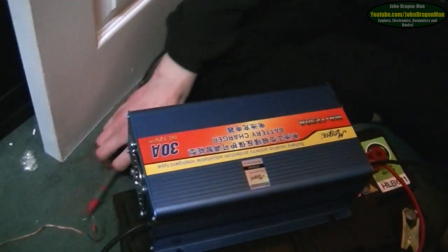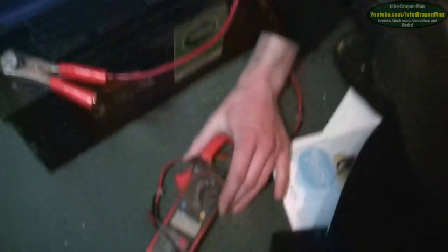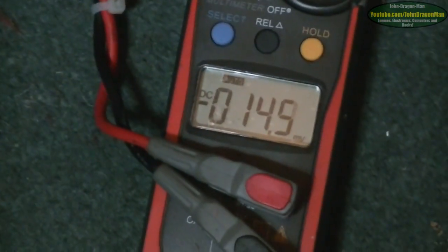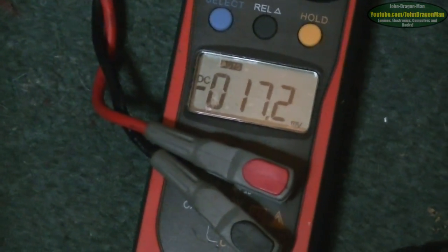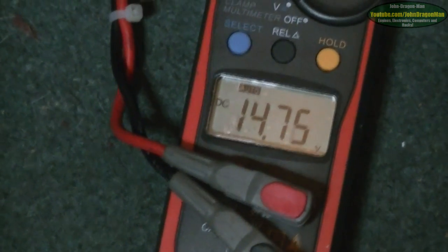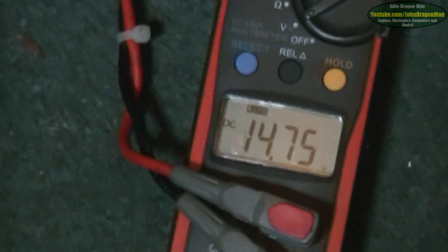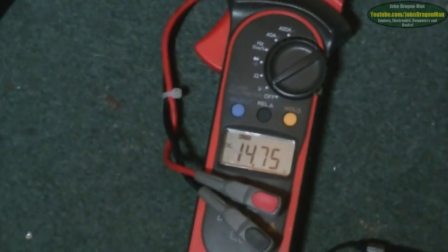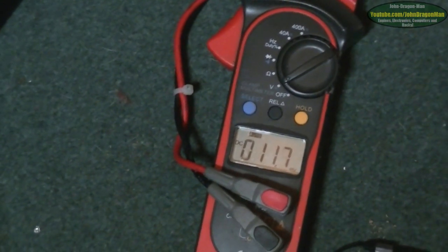If you switch it over to DC, can we check the output voltage? What is the voltage kicking out? Pretty good voltage, really — pretty good for charging. It's a little high but it's good for charging; it's on high current mode. That all seems normal.